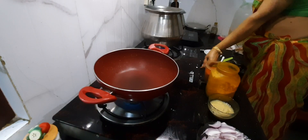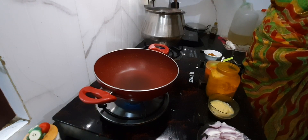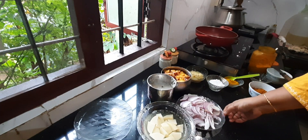On the other side, Amma is making rice. This is also done now — let's start making a simple and easy chicken curry.